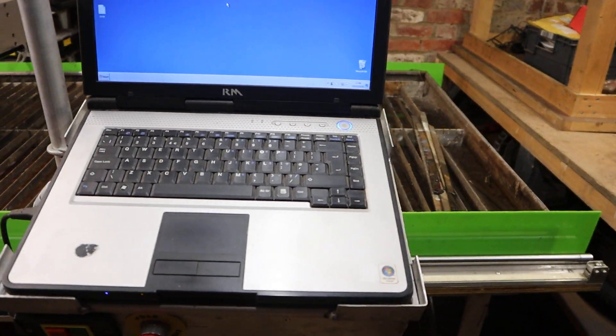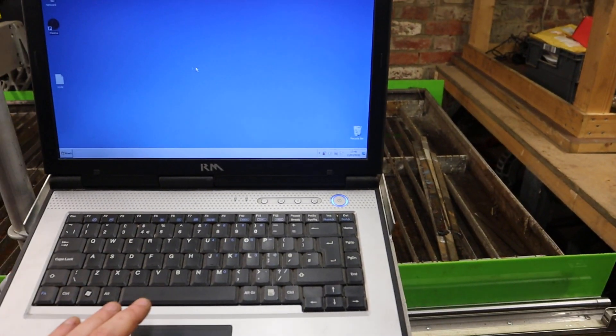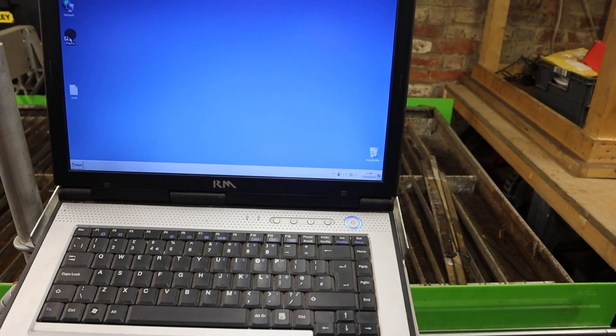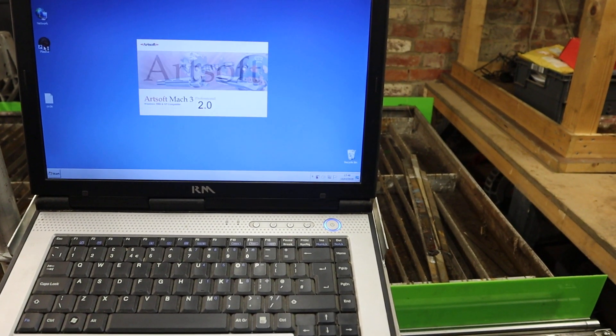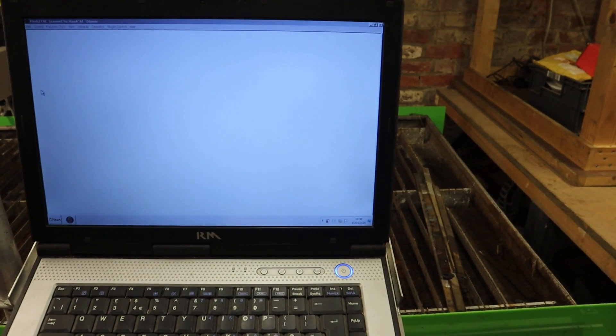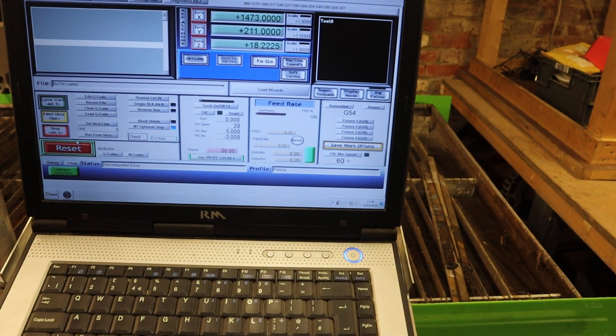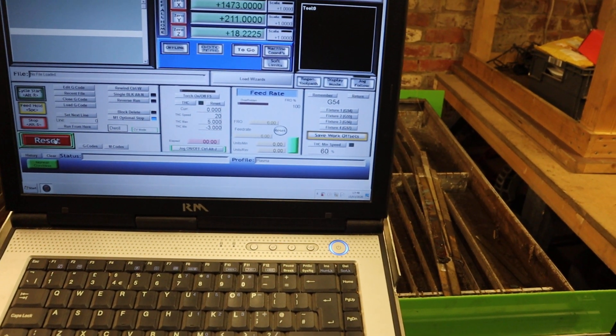Here's the controller — let's give it a go. It's a little circle demo, so if I just boot this up into Mach 3. I'll include this laptop and the copy of Mach 3 with it. Hit reset there to wake it up.